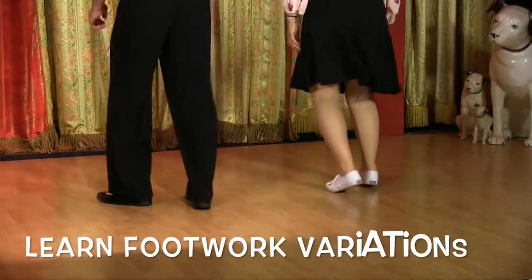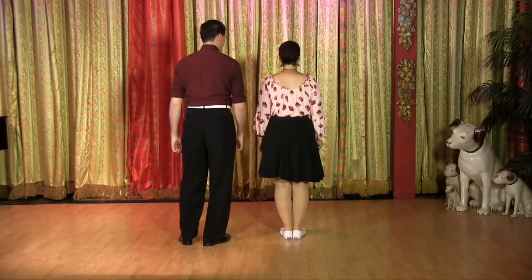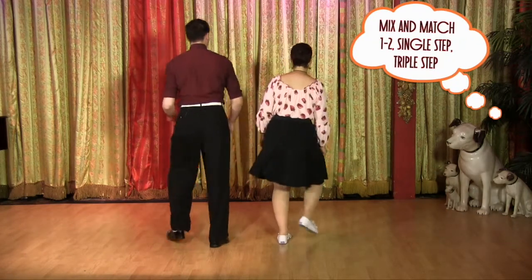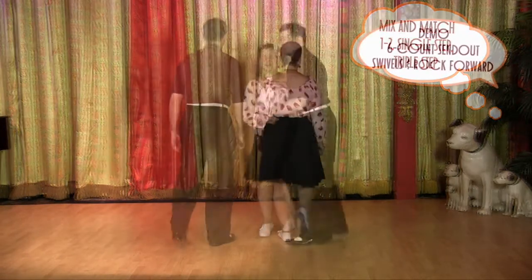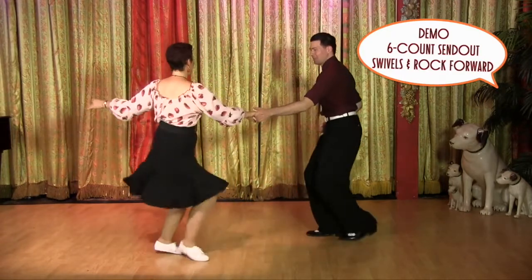One, two, triple step, single. Of course, we could then invert that, so we go single, triple. And one, two, single, triple step, full step, lunge step, triple step, triple step, swivel, swivel.